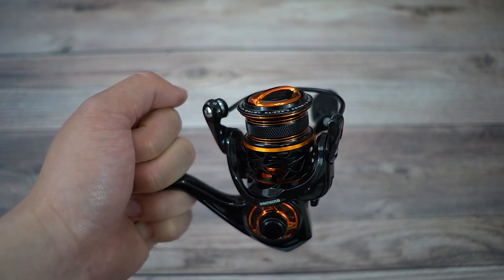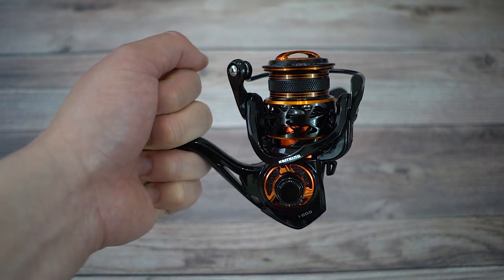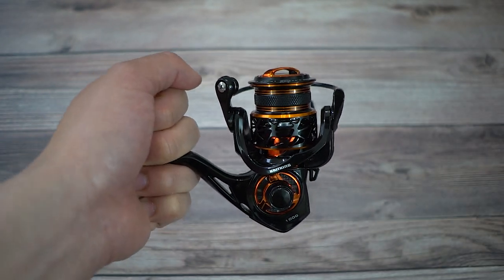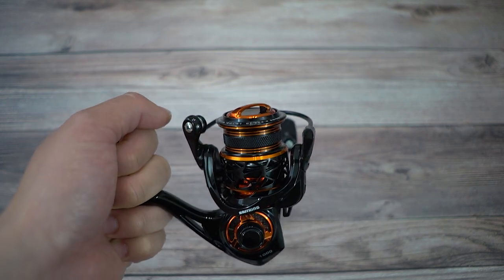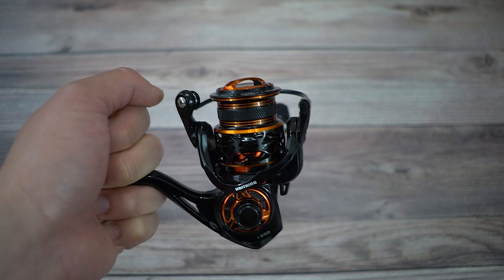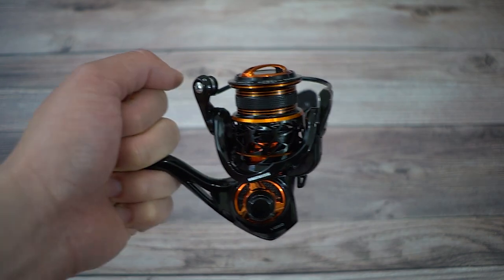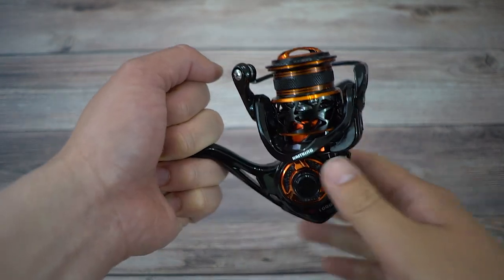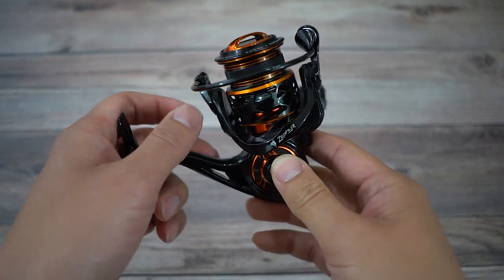The other question was: why don't you just get a normal size 1K reel and backfill it? To be quite honest, I really think shallow spools, especially for a 1K, is the norm — but I'll answer that later. The last question was: why don't you just get a size 500 reel instead of a 1K if you want to throw light lures? That's a very good question and I'd be happy to answer that. So let's start with the unboxing portion, going through this reel and talking about specs.